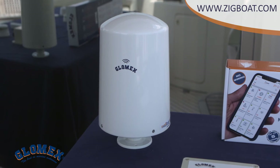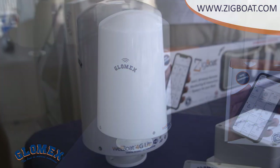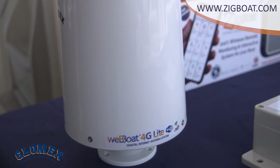The new and compact WebBot 4G Lite is a 4G, 3G, Wi-Fi, single SIM integrated system to surf the web up to 15 miles from the coast. This is the ideal solution for smaller power boats and sailboats.